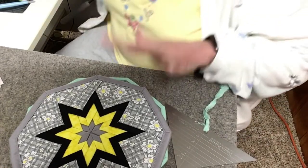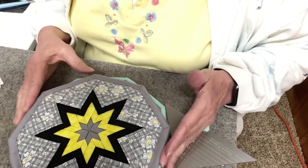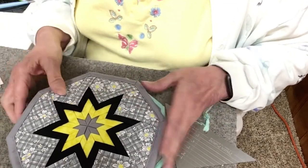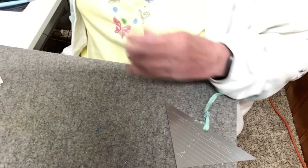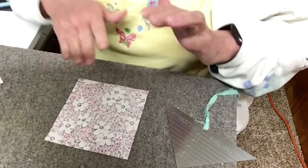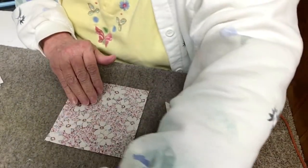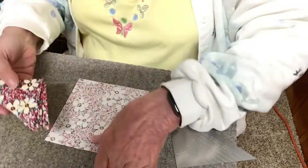You just need four fabrics, so I like picking up four contrasting fabrics. Easy peasy, something to do while we're all sitting home wondering what's next. I'm going to start off here by showing you how to make prairie points. So these are prairie points.